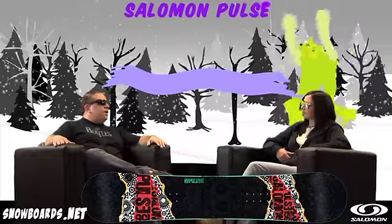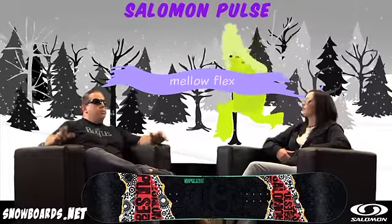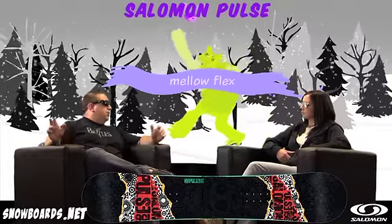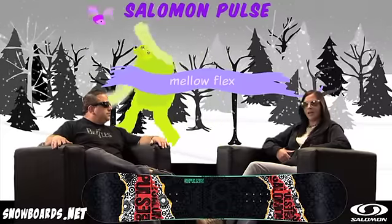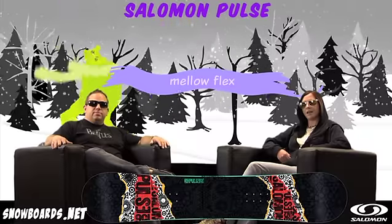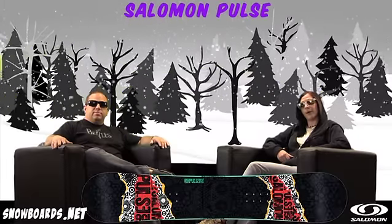It's a fairly soft board. We call it the mellow flex — we rate our boards from one to five in terms of stiffness, and this one's like a two. Well there you have it, that's the Salomon Pulse. You can find it on snowboards.net. I'm Jenna, and thanks for watching the Morning Shred.